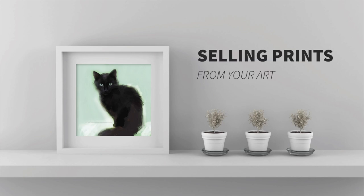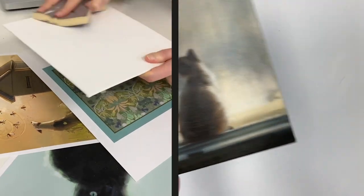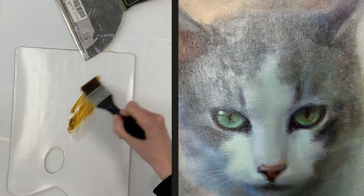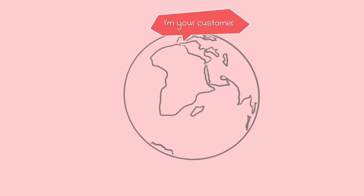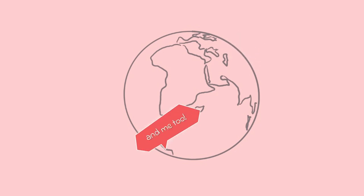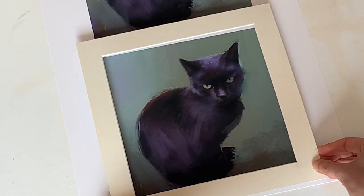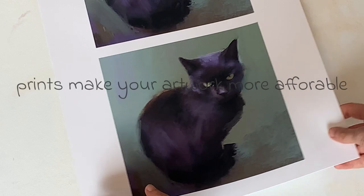Why make prints of your artwork? If you are an artist that produces physical work like paintings, you'll probably find that they are time consuming. I can only do one at a time and whilst they are priced accordingly, these prices can make it prohibitive for people to buy your work. One-offs are expensive and they should be, but a higher price creates a smaller customer base, which means more effort on the artist to get their work in front of their customer. Creating prints from your artwork is a great way to make additional income and appeal to a wider audience because it makes your art more affordable.